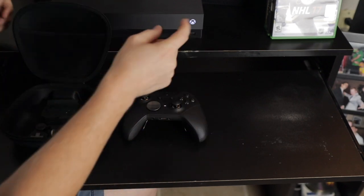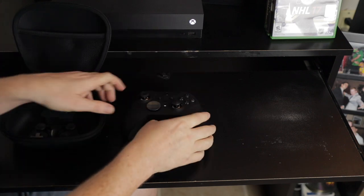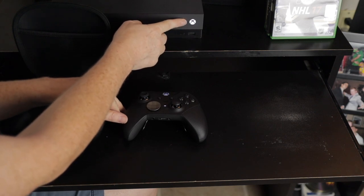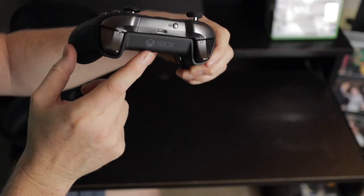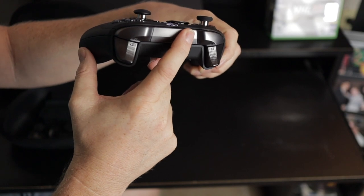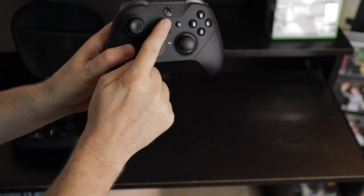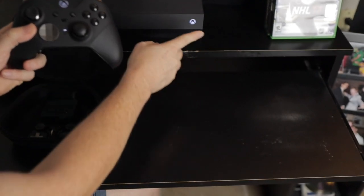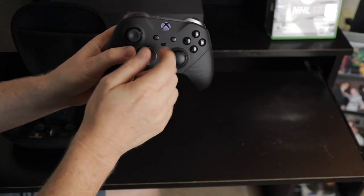The next step is to press the sync button on the console. You'll notice the Xbox light is now flashing really fast. After you press that button, press the sync button on your controller, and you'll notice the light is now flashing quickly instead of slowly. After a few seconds your Xbox controller should connect to your console. You'll know this because both the console and controller lights are no longer flashing and should be a solid light.